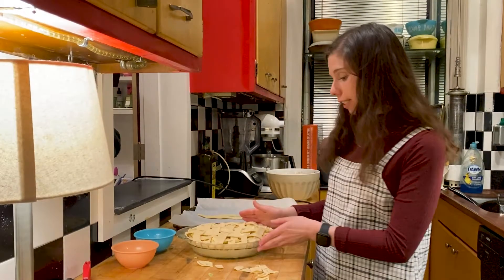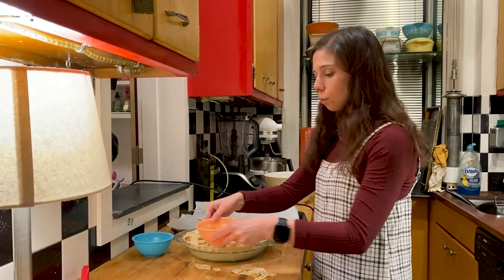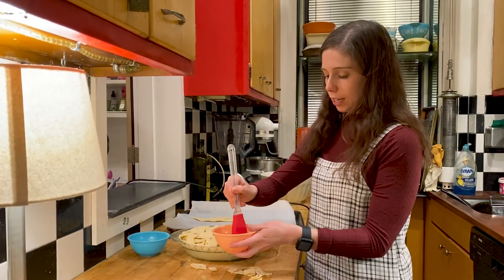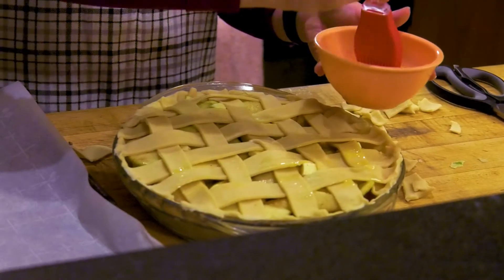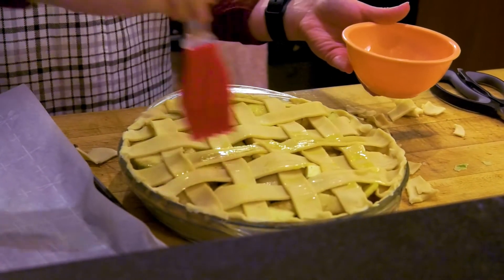Now that this part of the pie is all set, we're going to do a nice egg wash over the top. We have one egg already mixed up over here and we're going to take this and just lightly brush it over the top to make the pie turn a nice golden brown. Make sure you brush it on nice and thin.